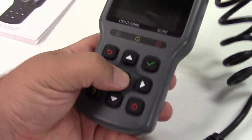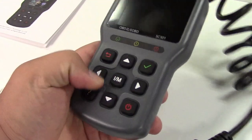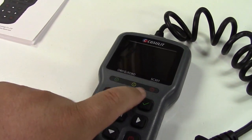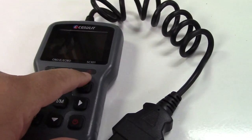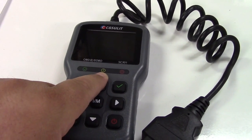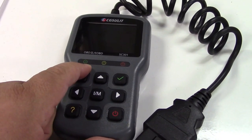It fits in your hand real nice, with nice big buttons and easy to use. It also has red, yellow, and green indicators. Red is going to be if you have a check engine light on, yellow would be if there's one pending but it hasn't thrown the light yet, and green means go — everything is good.